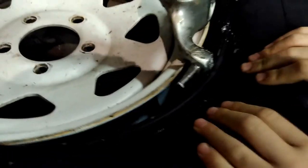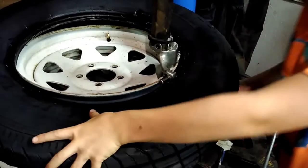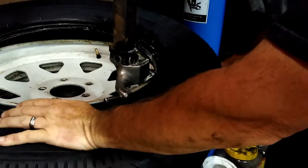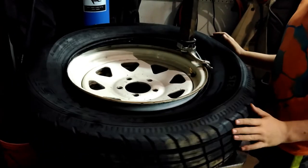Next, do the same thing with the top bead. Push the top bead underneath the little foot and twist the tire. If you push right here as you twist, it goes right under. You have to push down here and raise the back up at the same time as you twist to get it wedged under there. Once it's wedged under, use the pedal to get it started and it'll go around — and it's on. Swing the arm out of the way.